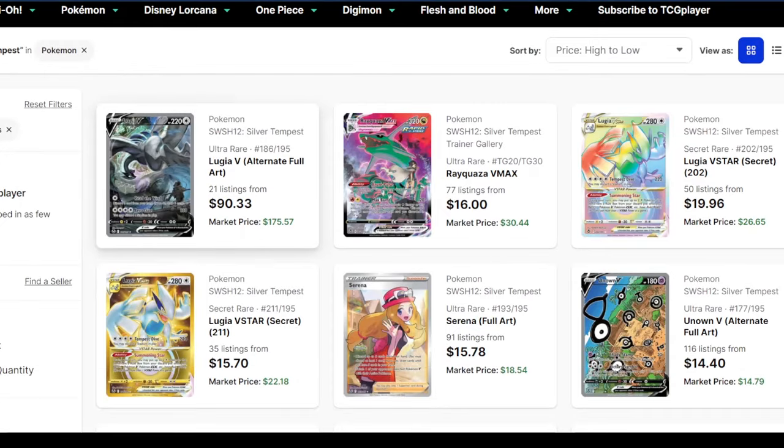Silver Tempest has some pretty high value cards. I'm hoping we get the Lugia V or the Rayquaza because my goal is always to make back what we spend on the ETB, and in this case $12 shouldn't be too hard. But you never know — it may get nothing.